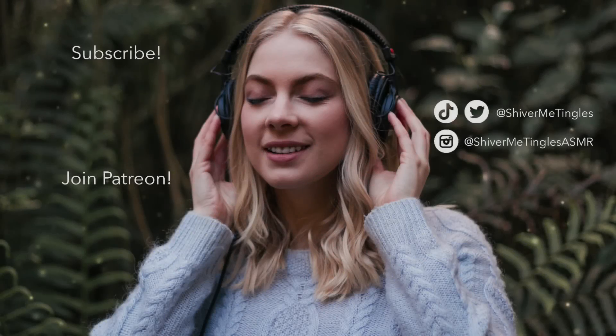If this video shivered your tingles, why not subscribe with the notification bell turned on for bonus and behind-the-scenes content? Check out my Patreon — click the link to join now.